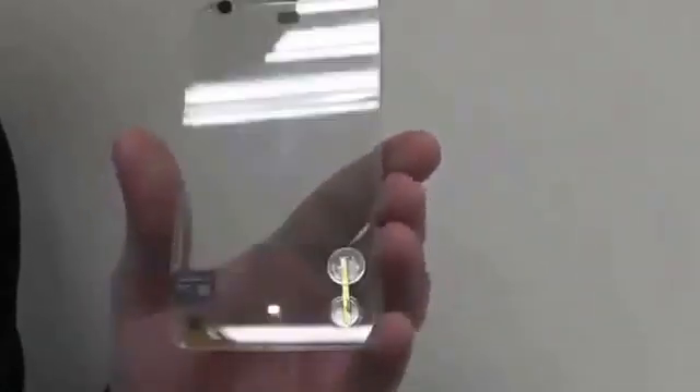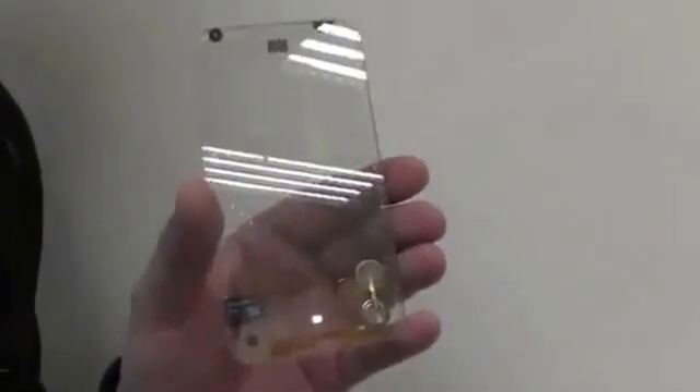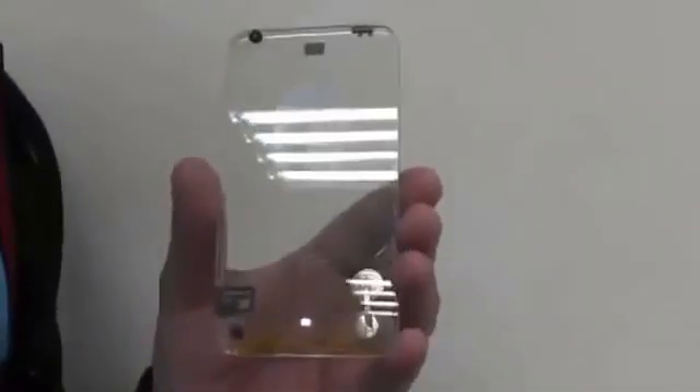Will all phones be transparent in the future? I don't know right now, but I can tell you one thing — I definitely would love to have one of these.